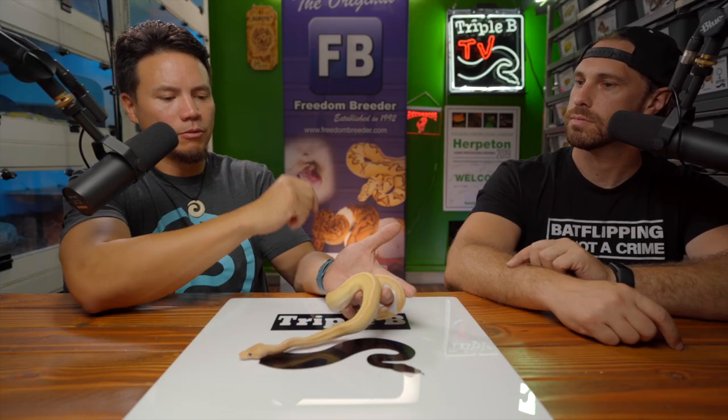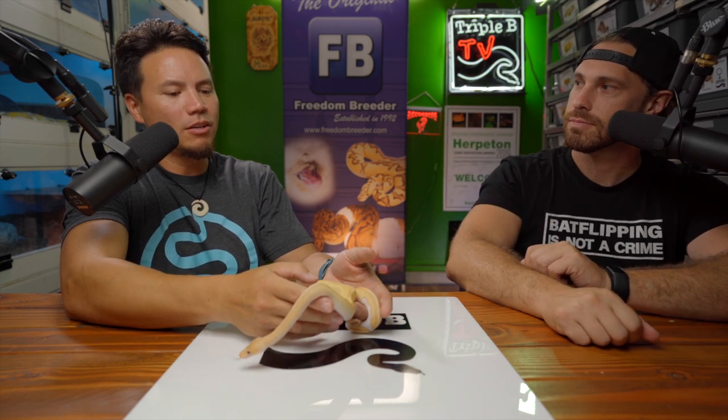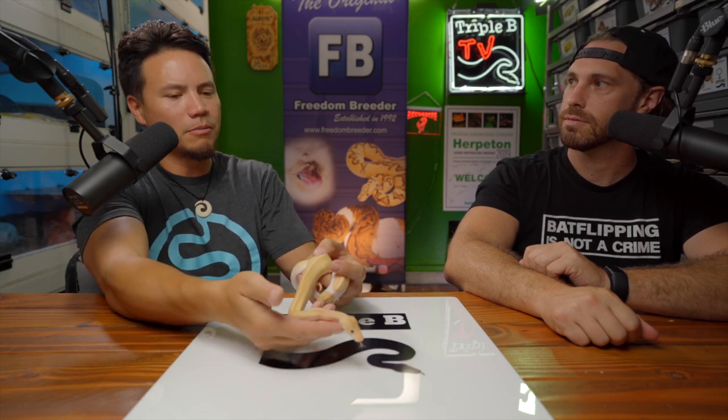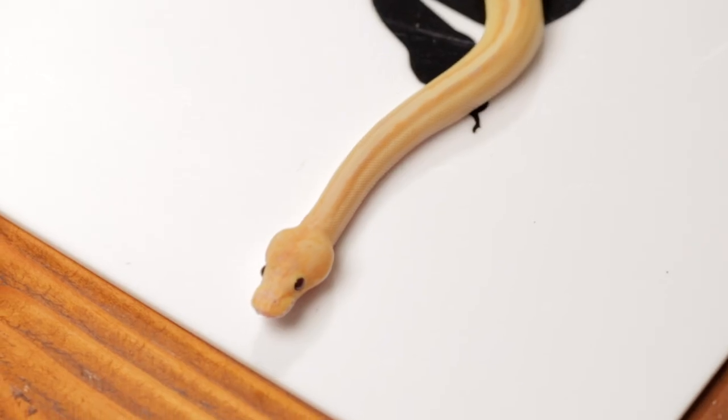To make a super Coral Glow, you need two Coral Glows. I'm going to breed this guy to a Coral Glow pied or Coral Glow het pied female, and then we can get super Coral Glow Champagne. Is Coral Glow more like an allelic gene? There's nothing that has been found that is allelic with Coral Glow. It is the one sex-linked trait that we know of in ball pythons. There are a couple of videos I made on the subject linked here if you want to check out more about Coral Glow and Banana.